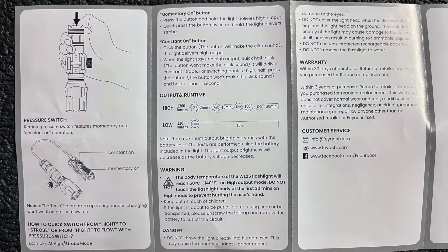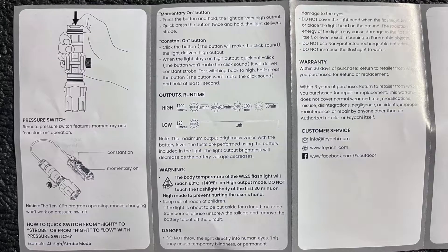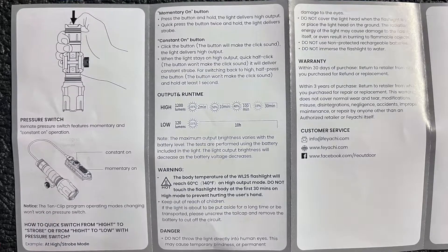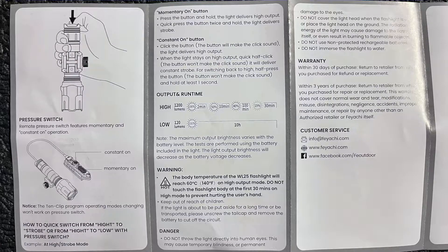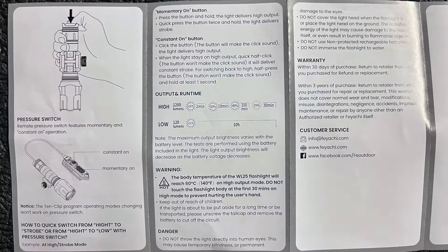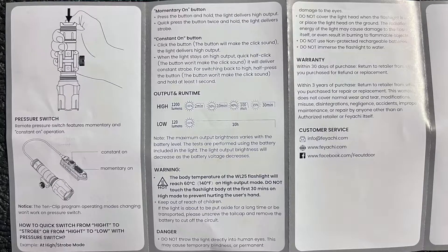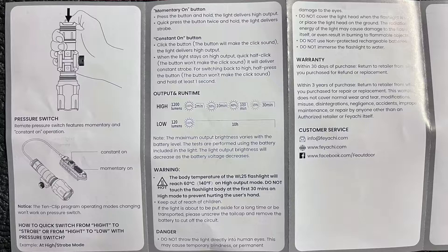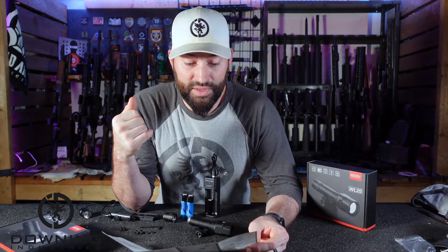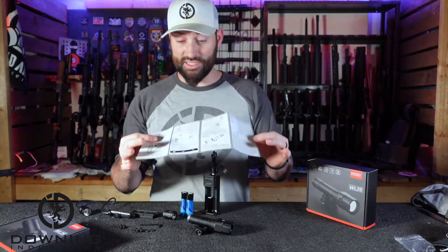On the back of the spec sheet, it gives you lumens: 1,200 lumens on high, and then it starts petering off. Total run time adds up to about 142 minutes — a little over 2 hours. And if you just have it on the low setting, which is 120 lumens, you supposedly get 10 hours of battery life. If that's true, that's awesome.